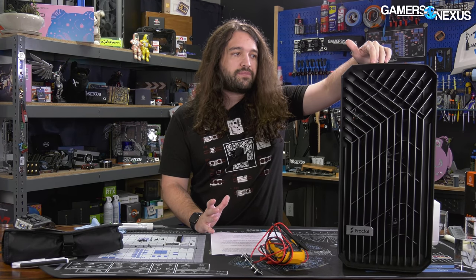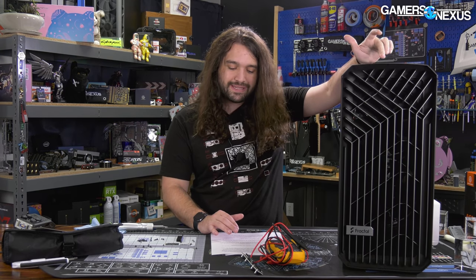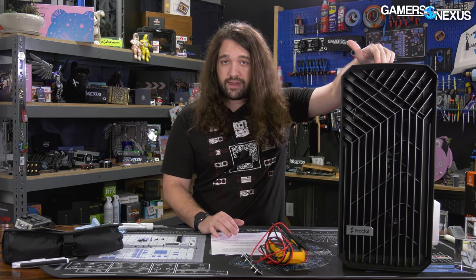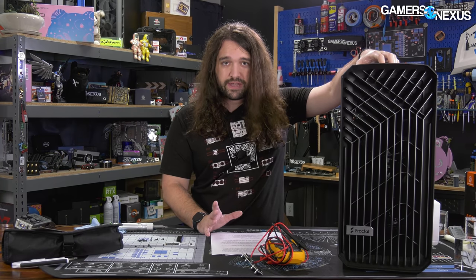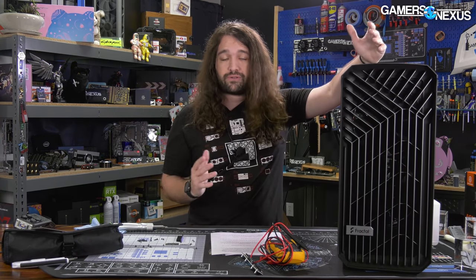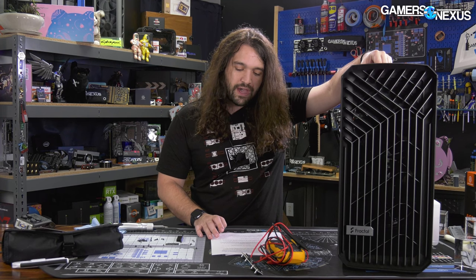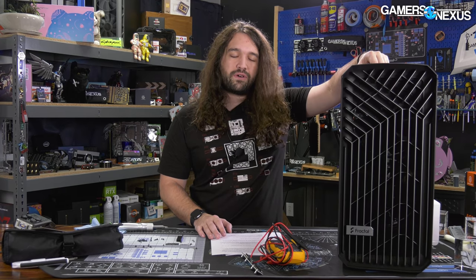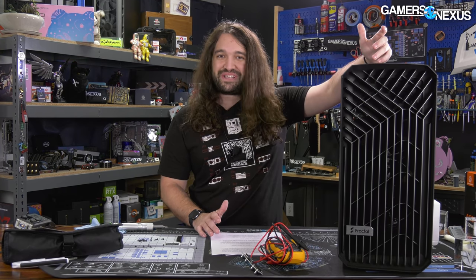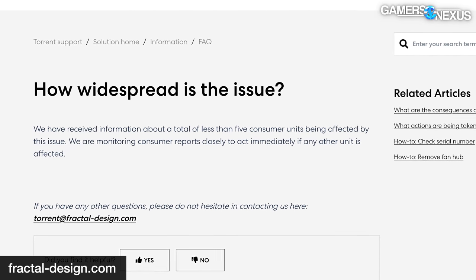There's a new fan hub in the Fractal Torrent called the Nexus 9P Slim, and it has not shipped with any other case. This is the only model affected — Fractal's other cases, as far as we're aware, don't have that controller or hub so they're not affected. It only applies to the Torrent. In Fractal's words: "we have received information about a total of less than five consumer units being affected by this issue." Kind of weird to say less than five — we're assuming that means four.